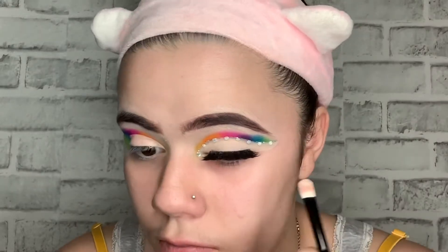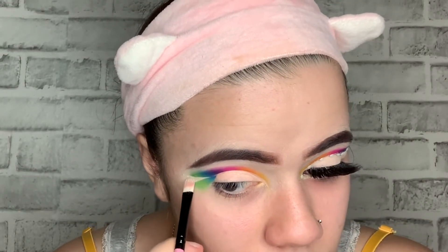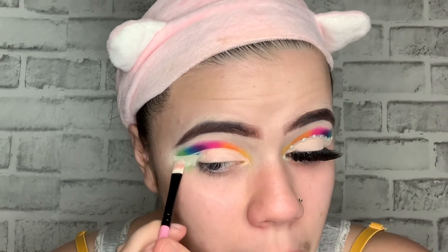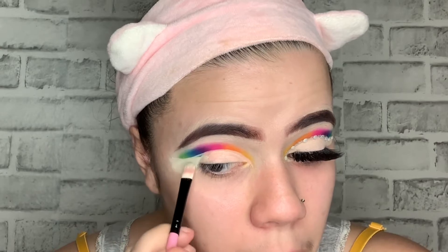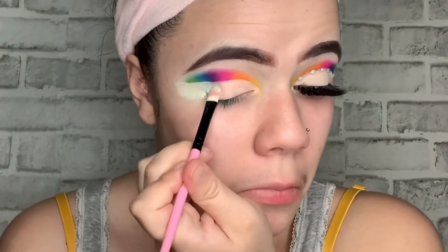I suggest anyone doing makeup take your time while doing a cut crease. As you can see I was struggling — I don't do my makeup often, so when I do a cut crease I have to take my time because sometimes I'll be messing up and then you have to re-add the eyeshadow. Just take your time, it's not gonna go nowhere.